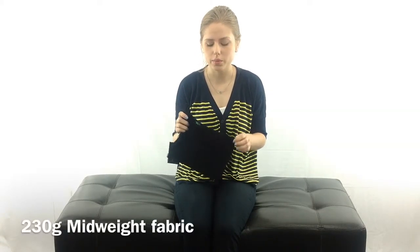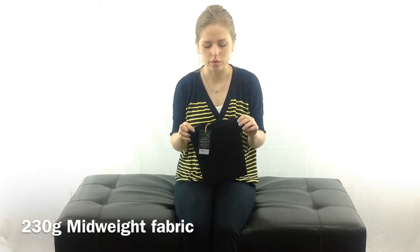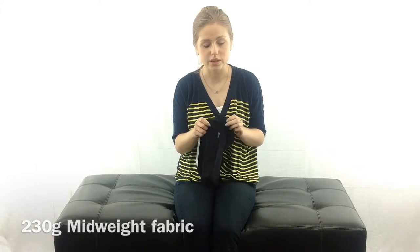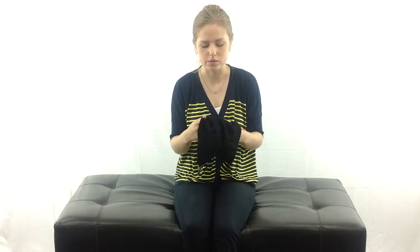This is the 230 gram mid-weight fabric, so it will keep you warm but it won't overheat you. And this is actually a double layer, the way that it's sewn. So you've got two layers of the merino wool so it will keep you nice and toasty.